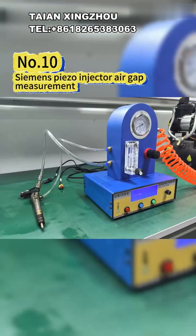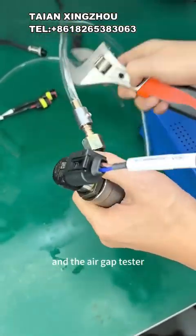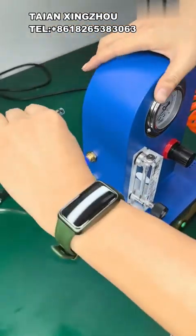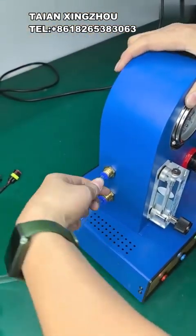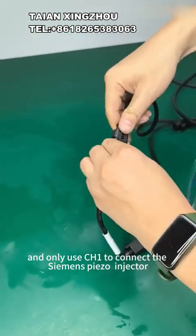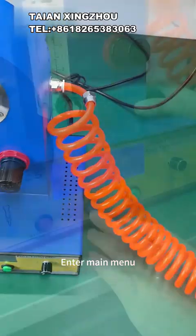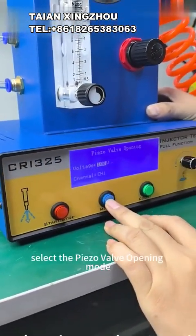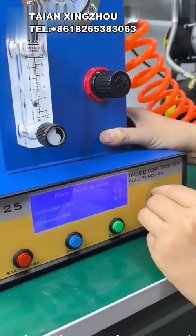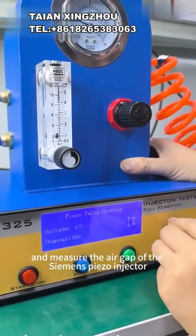10 - Siemens PISO injector air gap measurement. First, connect the pipe to the injector to be tested and the air gap tester. Use the 5-pin cable to connect the tester and only use CH1 to connect the Siemens PISO injector to be tested. Enter the main menu, press the mode button, select the PISO valve opening mode. Open the air compressor air gap, set the air pressure to zero. Press the start/stop button, adjust the voltage value, and measure the air gap of the Siemens PISO injector.